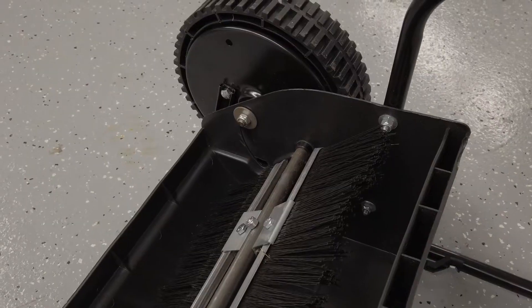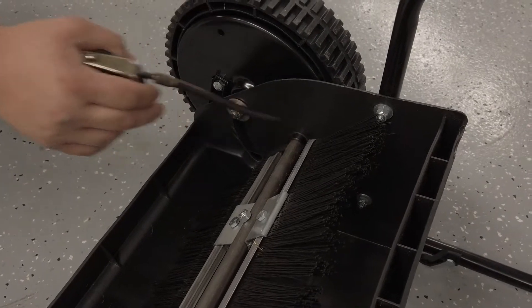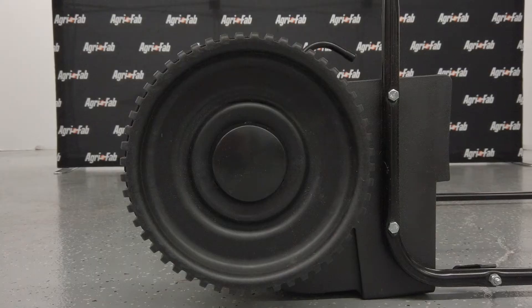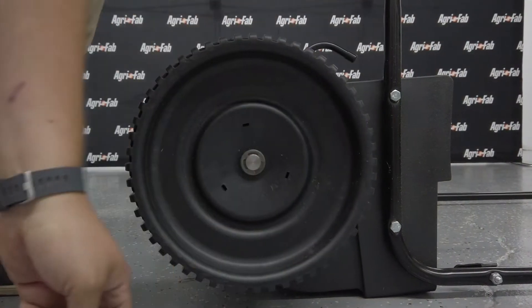The bearings in the sweeper have been lubricated at the factory. It is recommended that a few drops of light oil be added to the brush shaft bearings twice a year. The wheels should be removed to clean the gears every two years. After cleaning, apply an even coat of light grease.